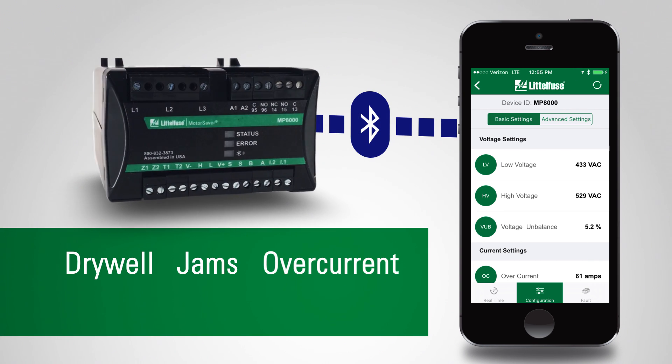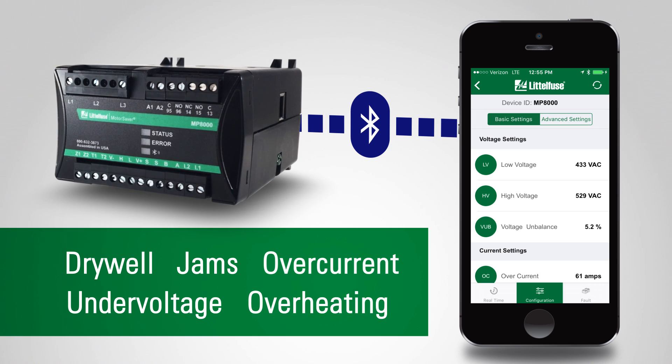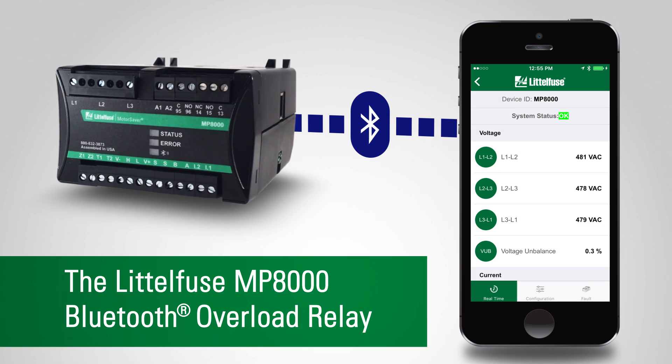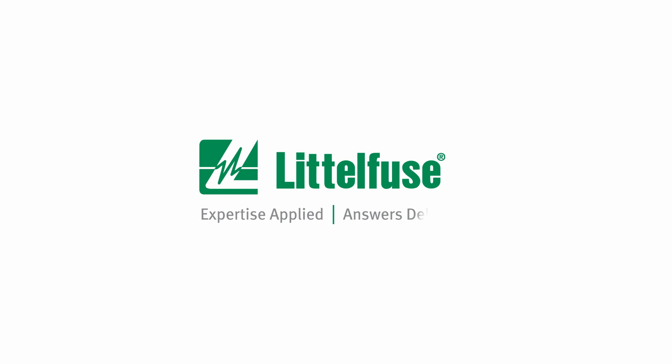Dry well, jams, overcurrent, under voltage, and dangerous overheating. So go smart — get the MP8000 relay. Expertise applied. Answers delivered.